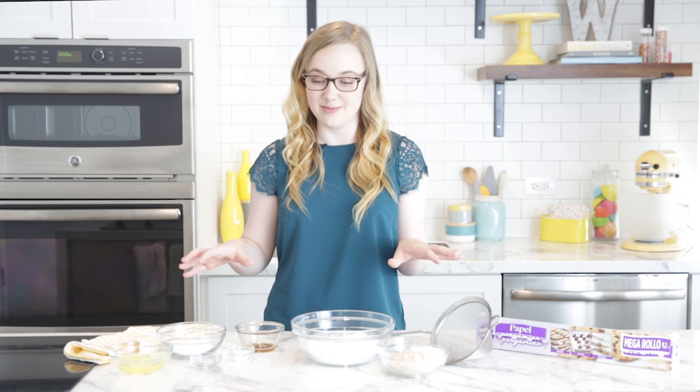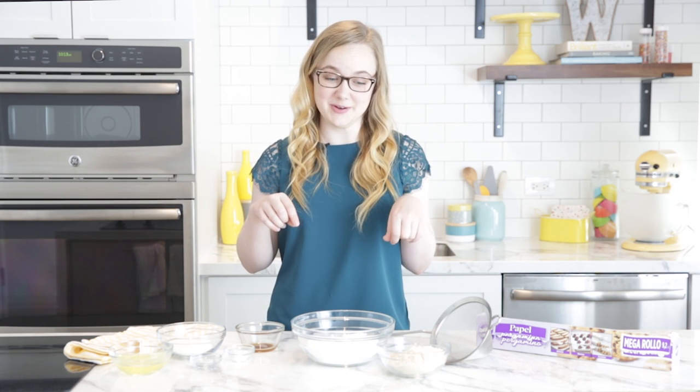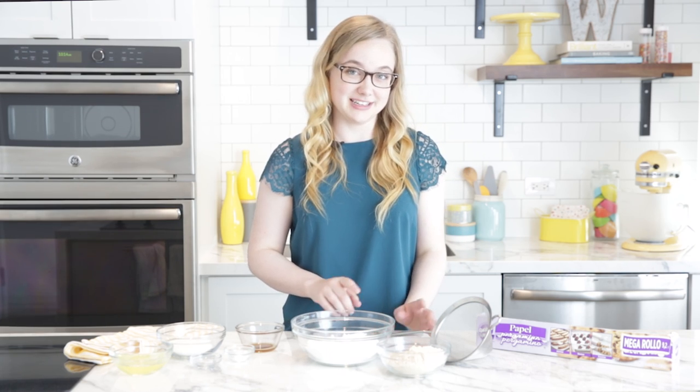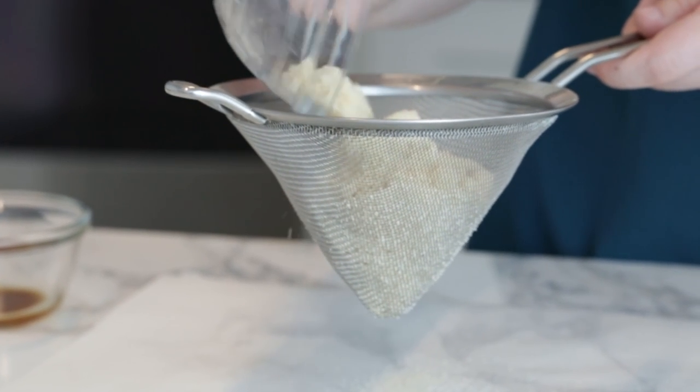One of the most important things when making macarons is to have all of your ingredients measured out ahead of time, and all that information will be in the description below. First, I'm going to take my almond flour and my confectioner's sugar, and I'm going to sift them together over some parchment paper.